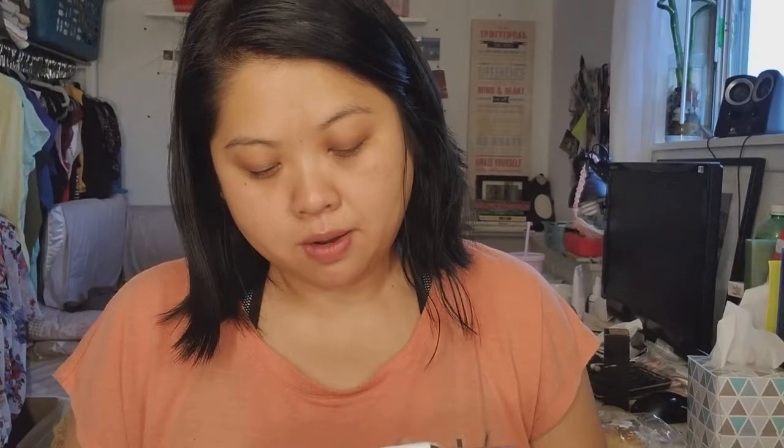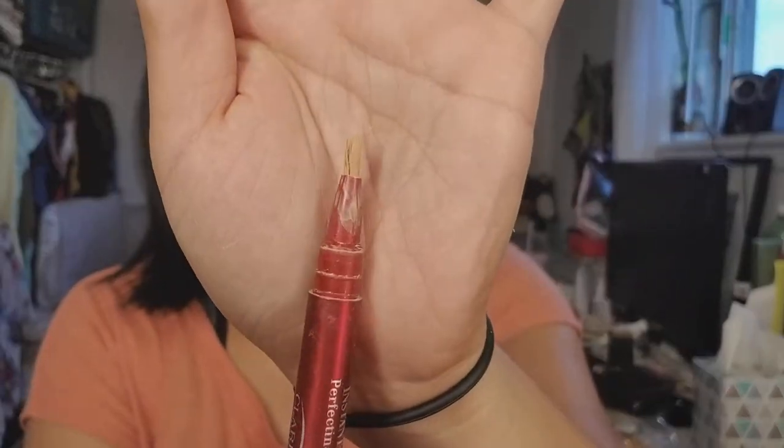Some lip products here. This is the Soothing Touch Grapefruit Plus Vitamin C Lip Balm — I don't think I finished it, but it looks kind of old and I didn't like the way it left my lips. Then this is the Dr. Hauschka Lip Care Stick, and I did finish that — this was really nice. Next is the Clarins Instant Light Perfecting Touch, one of those brush-on ones. I did like this as well — I think I have a backup of this.